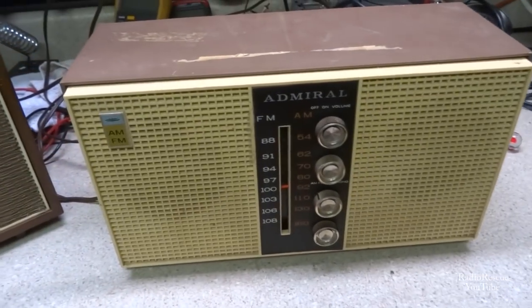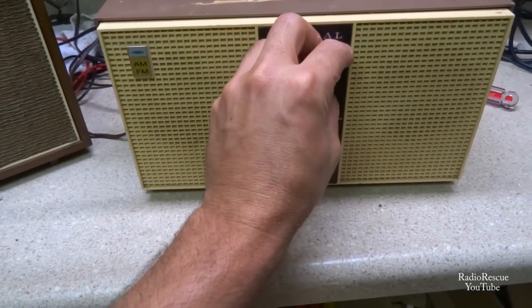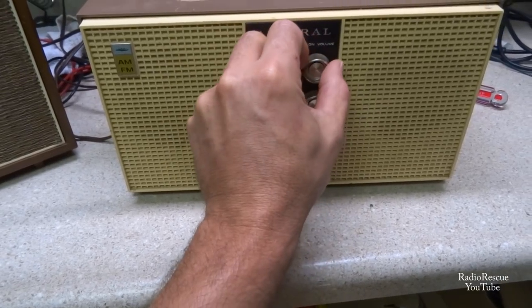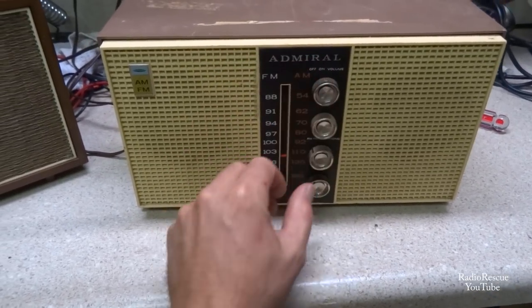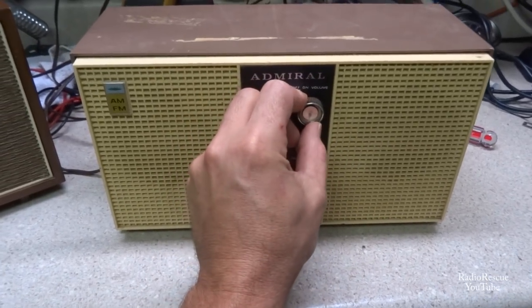And so now we have this one here. Although it works, it works on AM. But it's dead on FM.